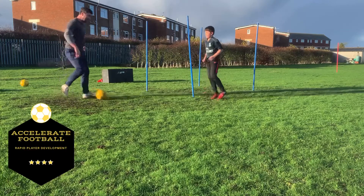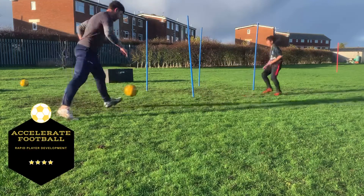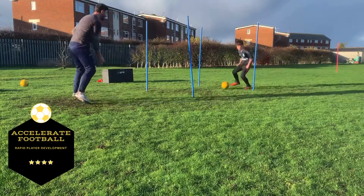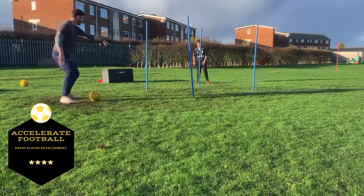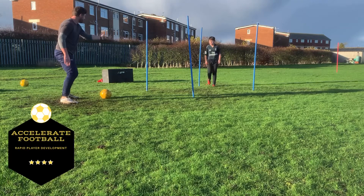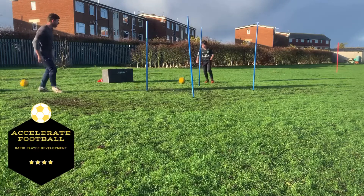Oh, improvise. Good play, you can improvise mate. Touch, get out. Good. Drop out. Here. Just missed the bit inside — come inside, leave them square. Now you can go. Great touch.